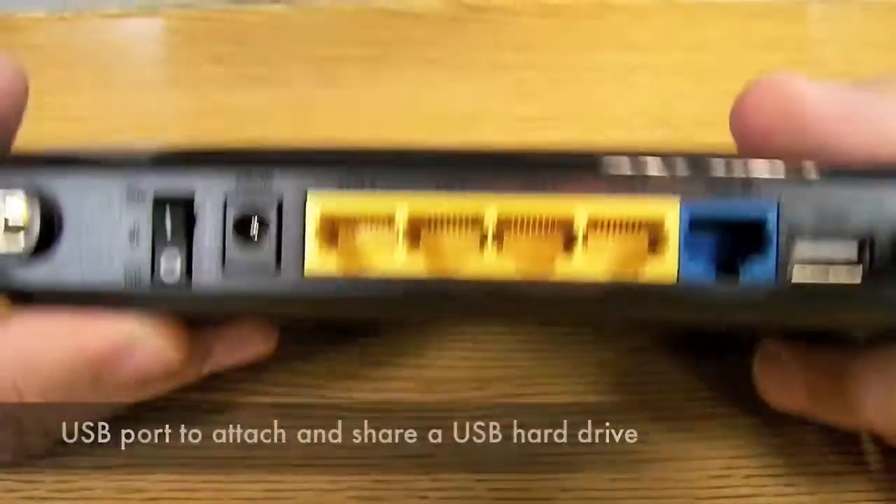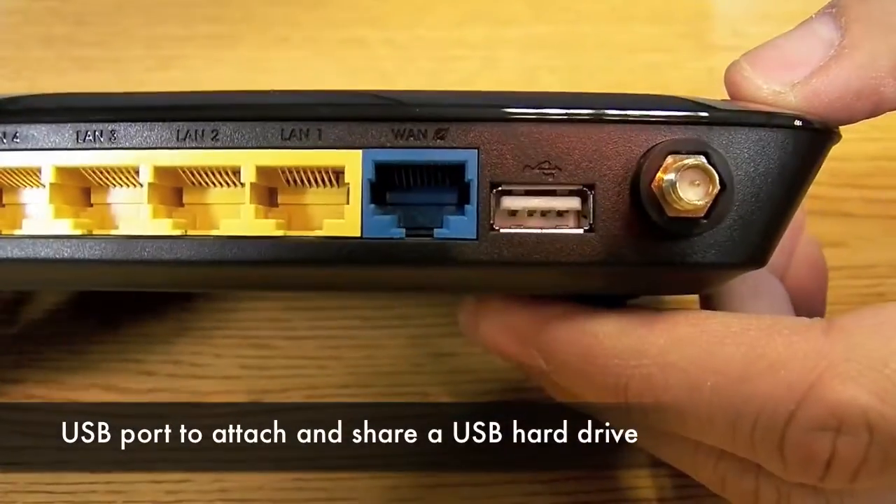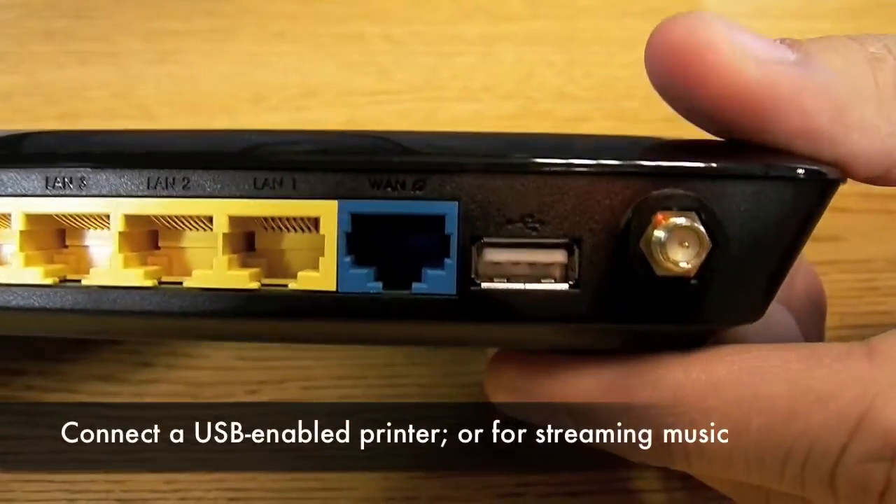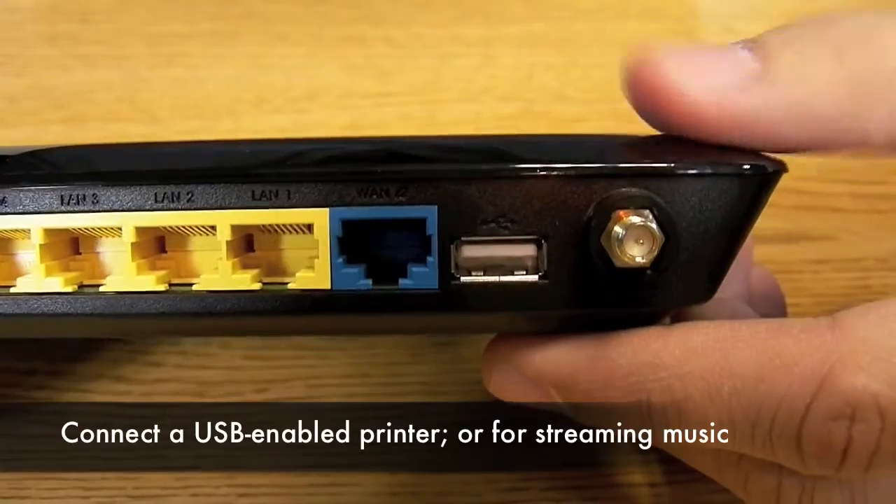You also have a USB port here, which is very interesting. You can connect a USB printer, flash drive, or external hard drive if you want to share files or share a printer across your Wi-Fi network.